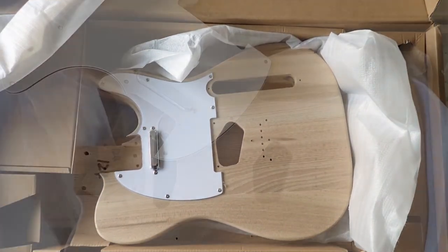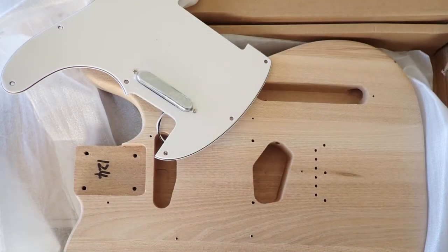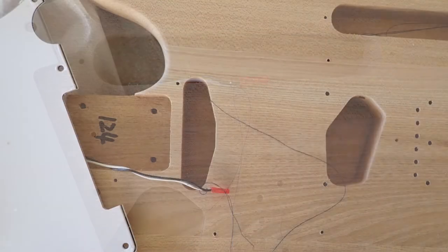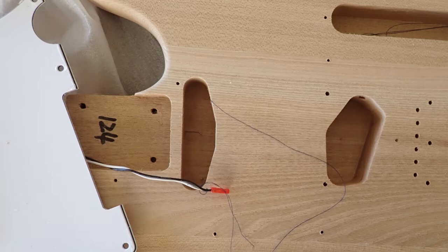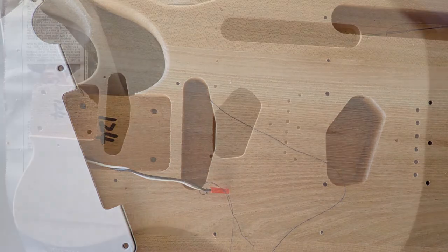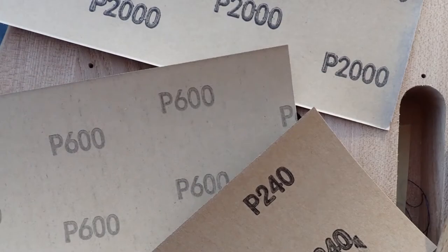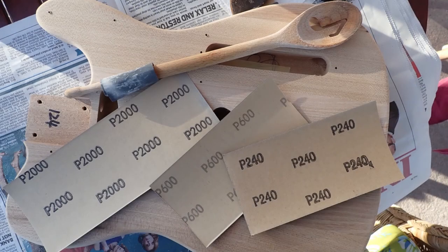The first thing to do with the body is remove the scratch plate. To make re-threading the wiring easier when reassembling, I attached some thread to the end of the cable so I would be able to pull it through. I sanded the body down with a range of papers, starting off with quite rough grit right down to 2000. For the rounded bits I wrapped some sandpaper around the handle of a spoon so it would get into the curvy parts.